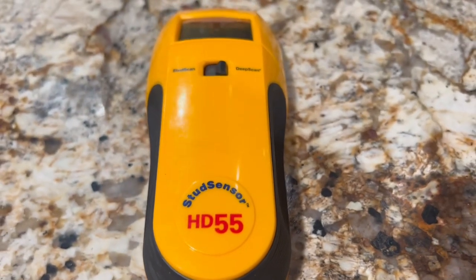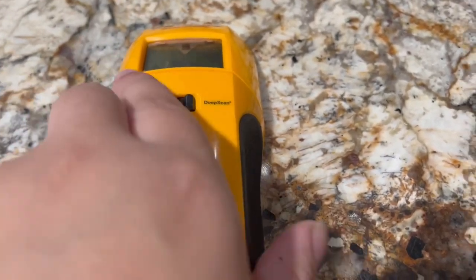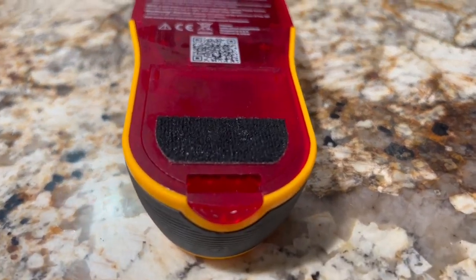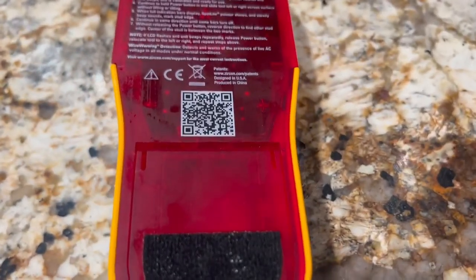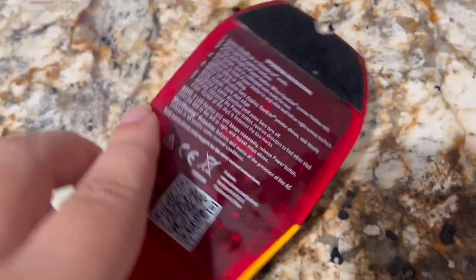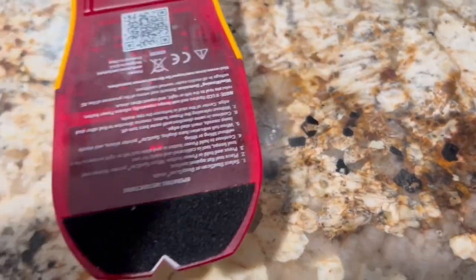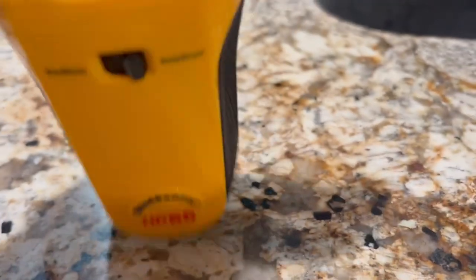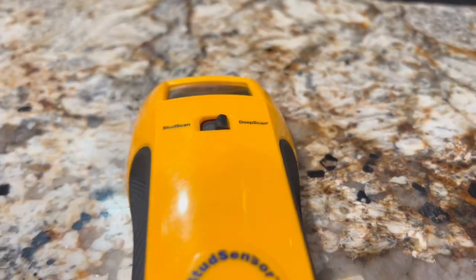This user-friendly interface simplifies the scanning process and reduces the guesswork involved in finding hidden structures behind your walls. Its lightweight construction ensures that it won't cause fatigue during extended use, and it can fit easily in your toolbox or storage drawer. Its accuracy, dual-mode functionality, and detection make it a valuable addition to your toolkit, helping you complete your projects efficiently and safely.